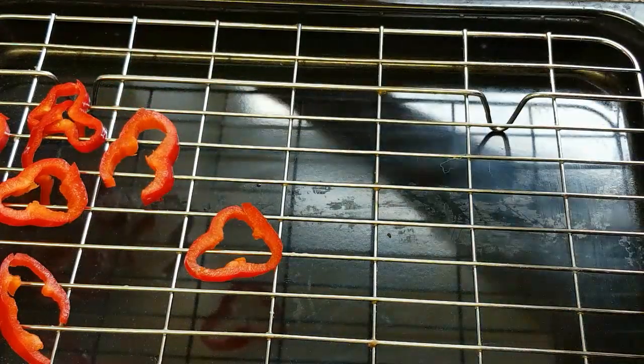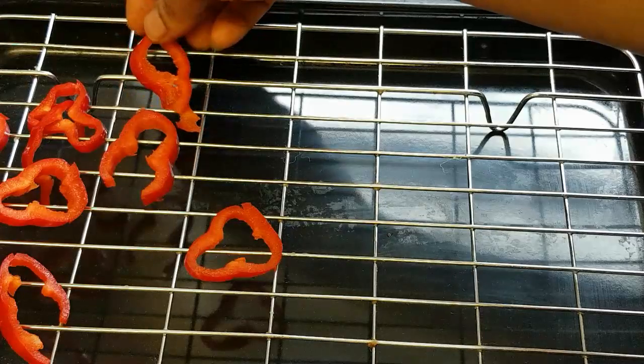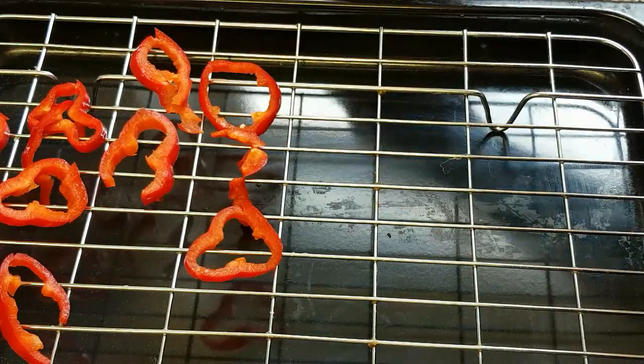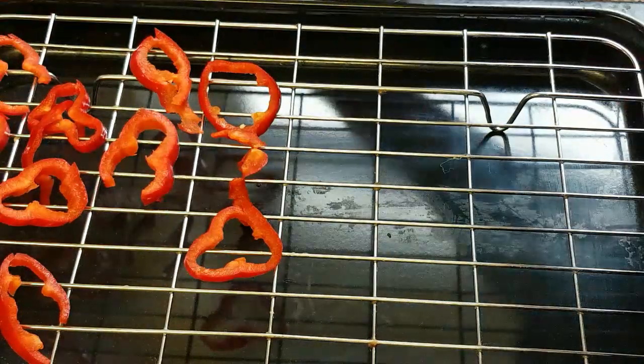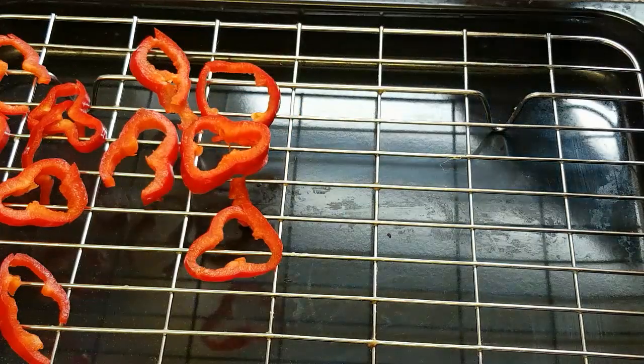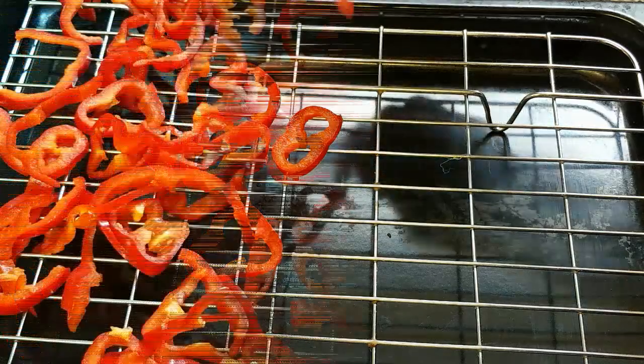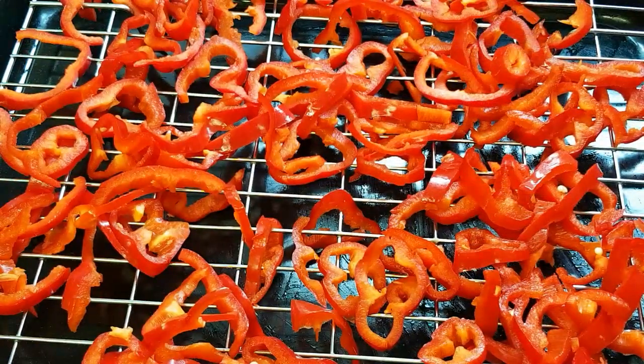If you live in an area where there is sun, you can use the sun to dry it. Right now we are in winter, so I'm using my oven. Here is our paprika assembled on the baking pan. Now I'm going to transfer it to the oven. When drying with your oven, dry on a low heat — setting one or two — and make sure you don't fully cover your oven; open it just a bit.